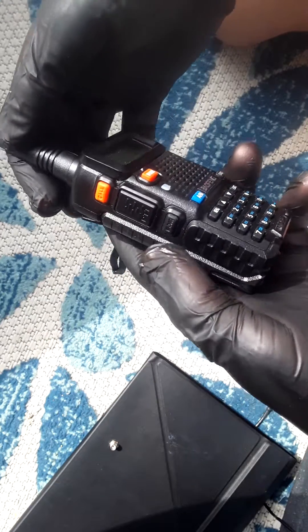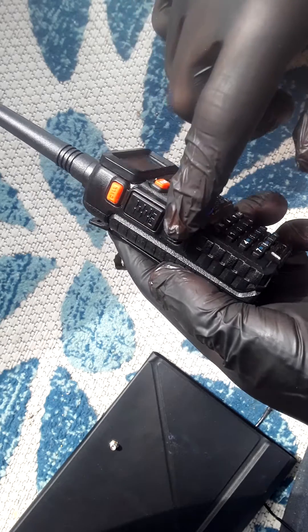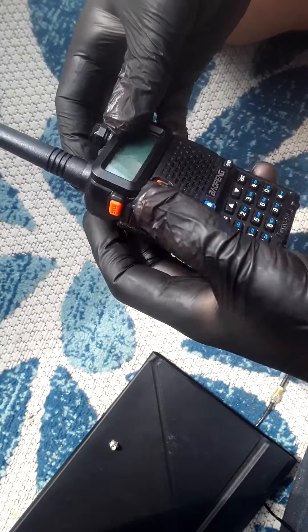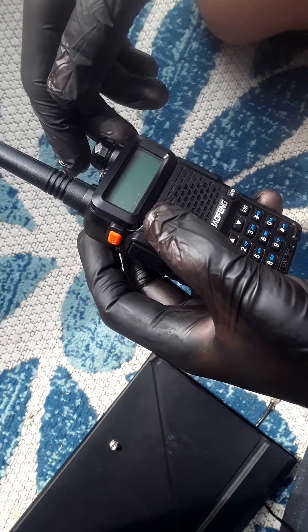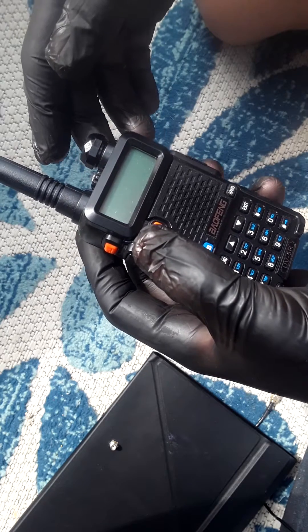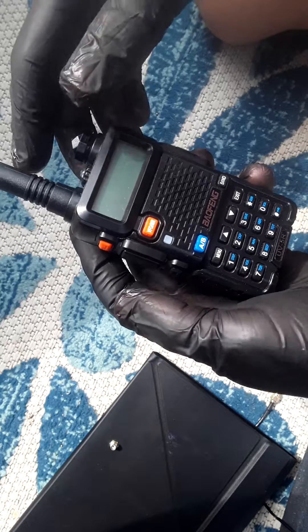Let's go through the steps. What you're going to need to do is hold down the push-to-talk button, the monitor button, and the VFO/MR button all at the same time as you turn it on. So if yours is on right now, turn it off. I'm going to leave sources of where I found this information, because I believe everyone should get credit for their work.